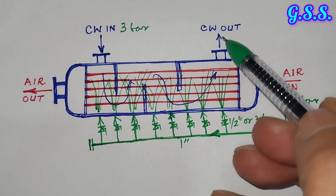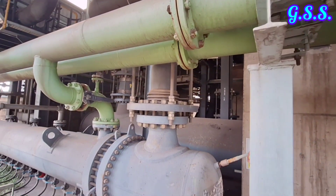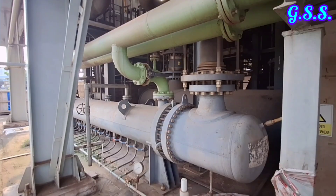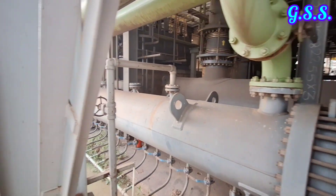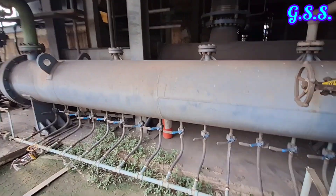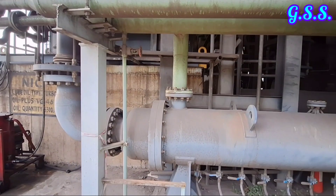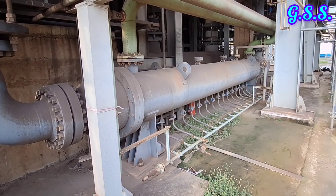So there is no requirement for cooler bundle removal or a shutdown. This is the fixed tube type cooler with an air bump connection at the bottom. This is the hot air inlet and this is the cooling water outlet. At the bottom of the cooler, the air bump line connection is provided for online cleaning. On the other side of the cooler, this is the cooling water inlet and this is the cold air outlet.